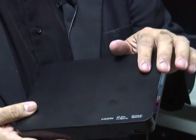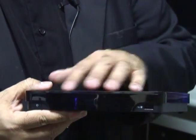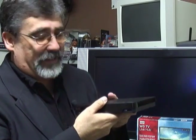The WDTV Live Hub Media Center has one terabyte of storage — that's quite a bit of storage. It has a very nice black casing and doesn't take up that much space. It's very easy to use and extremely easy to set up.